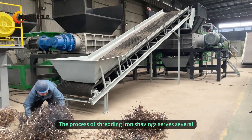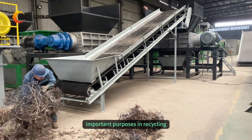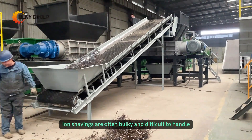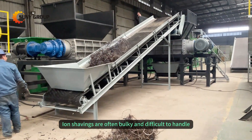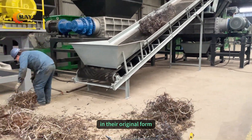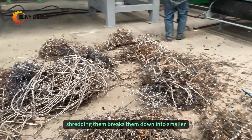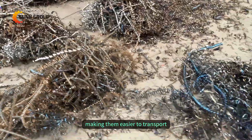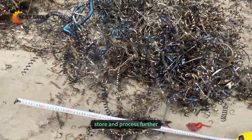The process of shredding iron shavings serves several important purposes in recycling. Efficient size reduction: iron shavings are often bulky and difficult to handle in their original form. Shredding them breaks them down into smaller, more manageable pieces, making them easier to transport, store, and process further.